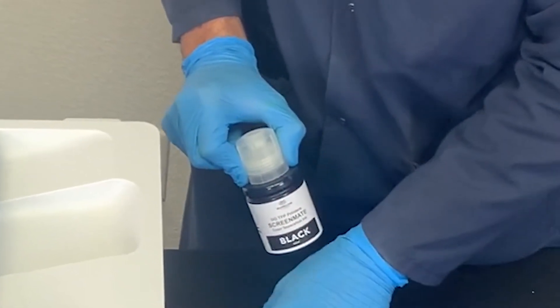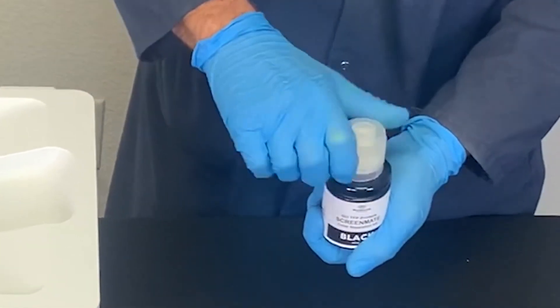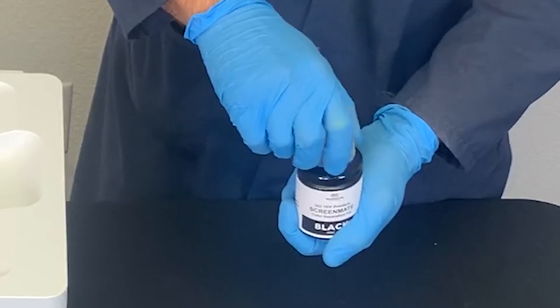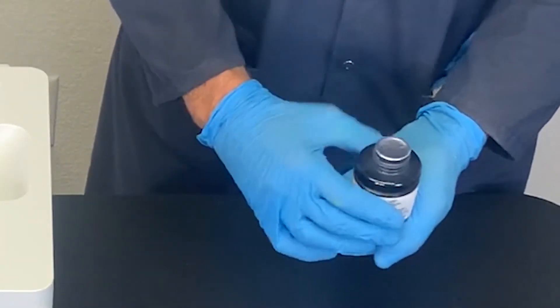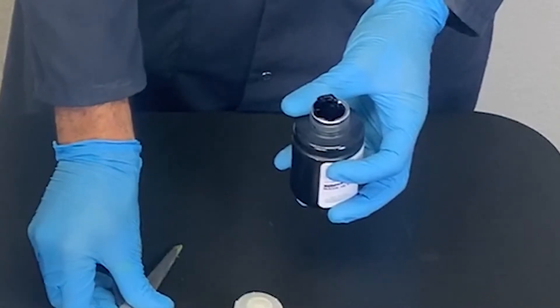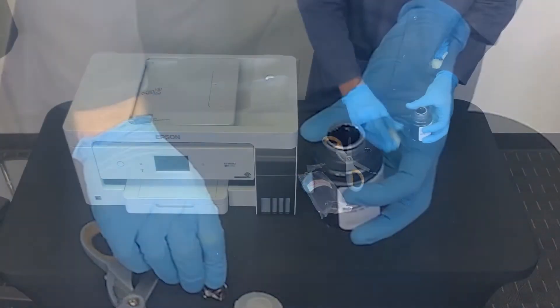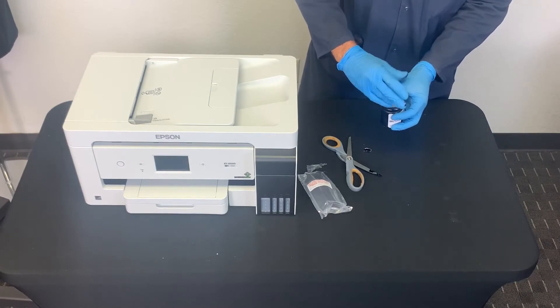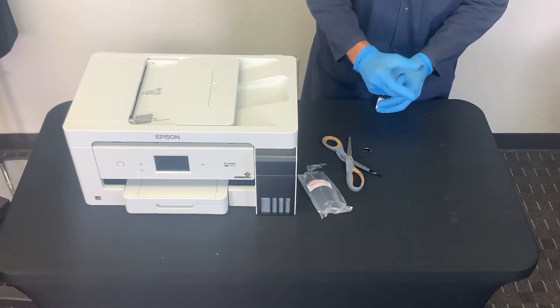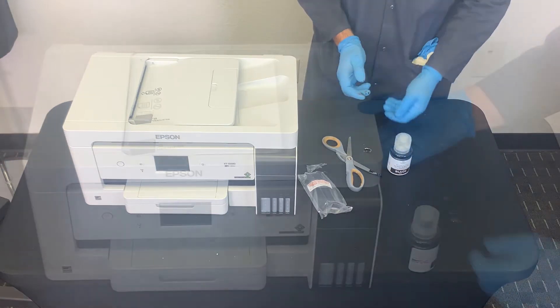Once the bottles are out, hold the bottle upright and slowly turn the entire bottle cap to remove it. You will notice there is a protective seal on the bottle. Gently remove the seal. Then put the entire bottle cap back on the bottle, slowly turning the cap until it is tightly secured. Repeat the same steps for the remaining colors.